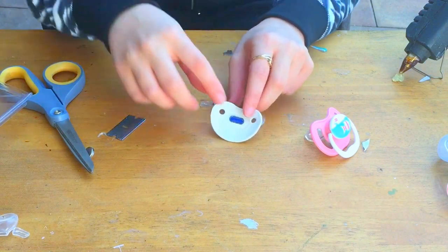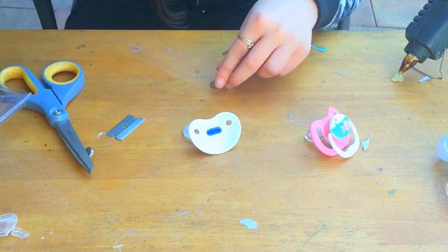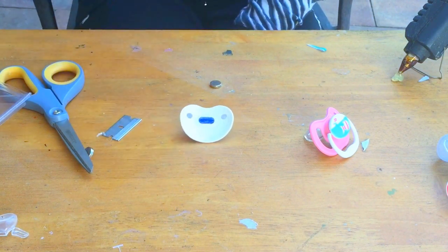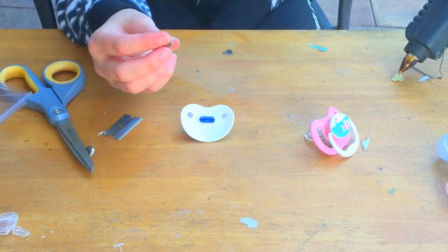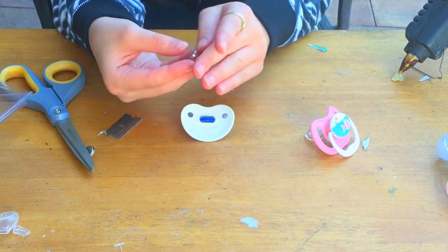Alright, so as you can see I cut almost all of it off — it's good enough for what we are doing right now. Next, what we are going to do is use the hot glue gun, and you have to know which side you want the magnet to go so it will stick to the reborn.